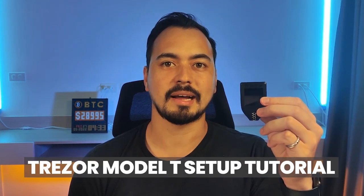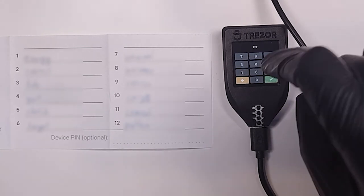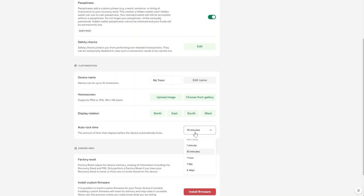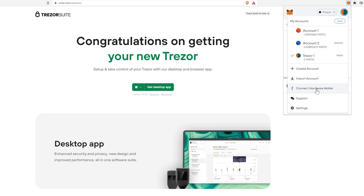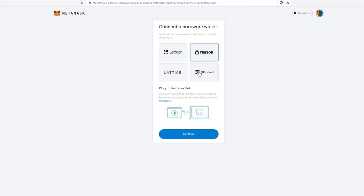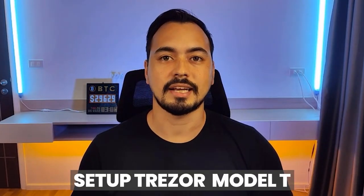In this Trezor Model T setup tutorial, I'm going to show you how to physically set up your device step by step, while also showing all the possible benefits and security features. Then I will show you how to set up your Trezor Suite app the correct way, and then connect it to MetaMask to make transactions. Make sure to stick with me till the end.